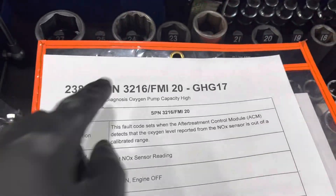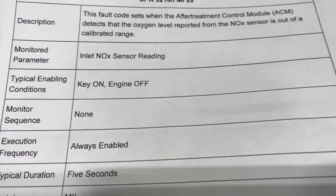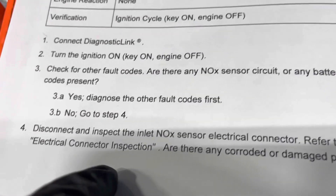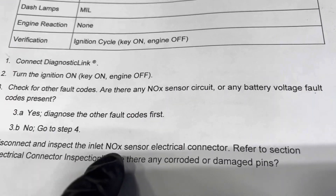Alright, how you doing? This is the code I'm done with today and I already went through these steps, confirmed. So now we're going to the inlet sensor.